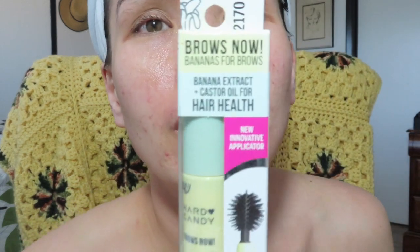Welcome back to my channel. Today I bought this banana extract plus custard oil brow mask and primer from the brand Hard Candy. It says to use as a brow mask by brushing through brows using upward strokes, and you can leave it on for extra conditioning or wash it off after 15 minutes.